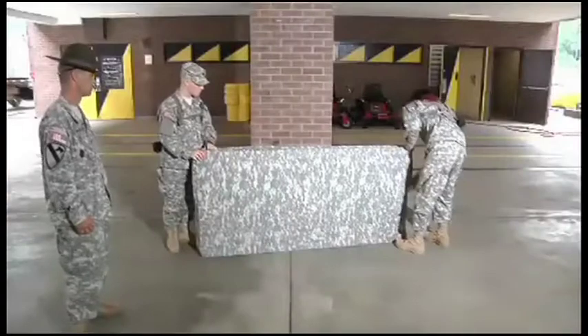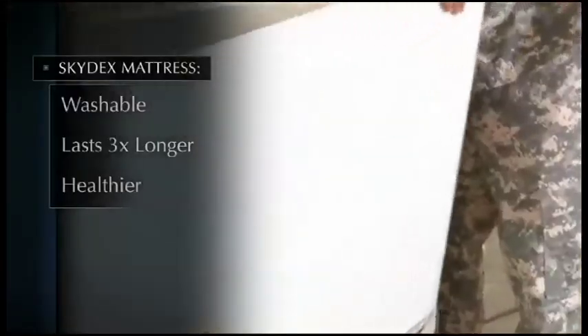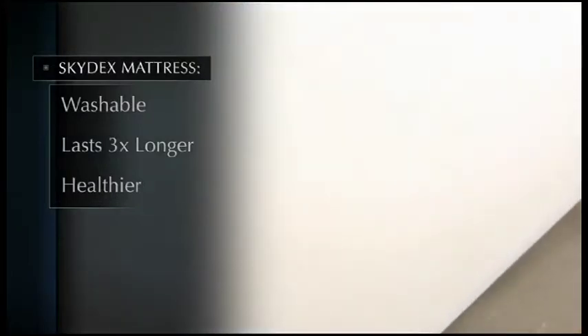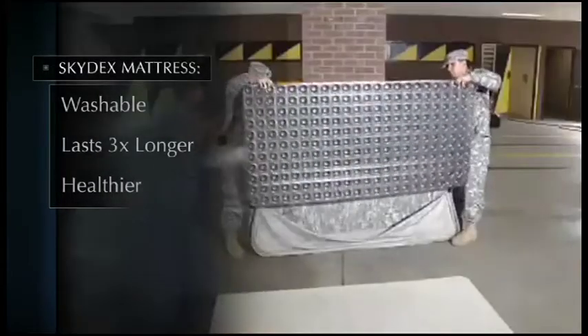The Skydex Barracks mattress, made up of four separate easily washable components, lasts more than three times as long. Results from a two-year pilot program at Fort Benning, Georgia show it keeps troops healthier.